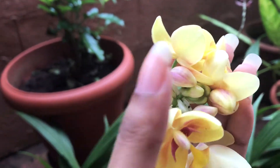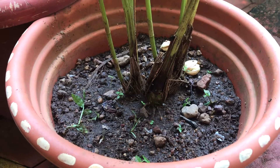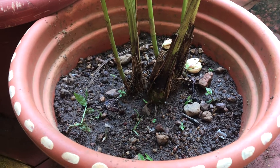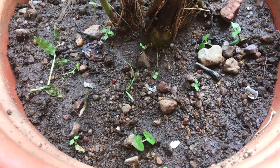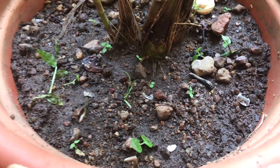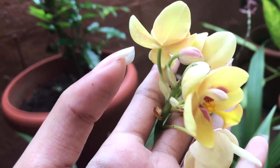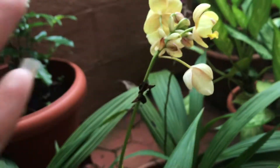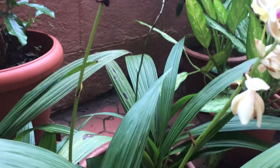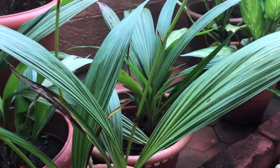Next, moving on to the soil needs — these ground orchids are very forgiving and they thrive well with minimal requirements. I have used a combination of equal portions of garden soil, sand, vermicompost, and coconut cuttings. I added coconut cuttings to make the soil medium extremely well-draining and airy. You can replace coconut cuttings with perlite or peat moss as well.